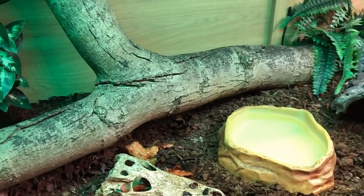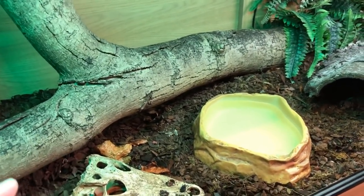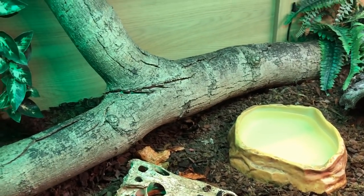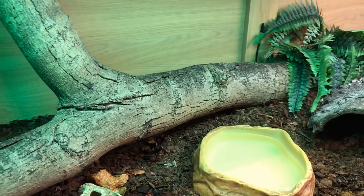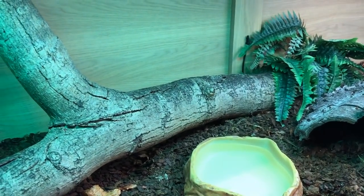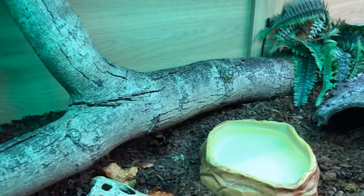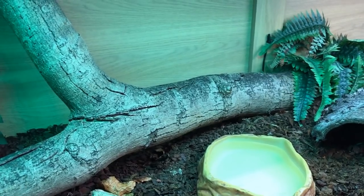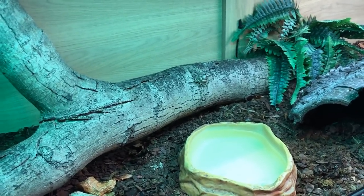For the time being Zeke is in an enclosure that isn't too small but could be better. One thing I'll say — I'm bound to get comments asking where I got this enclosure from, but sadly the company was absolutely horrific with the worst customer service I've ever experienced, so I won't be recommending them. There are other brilliant companies online where you can get custom vivariums made or build them yourself.